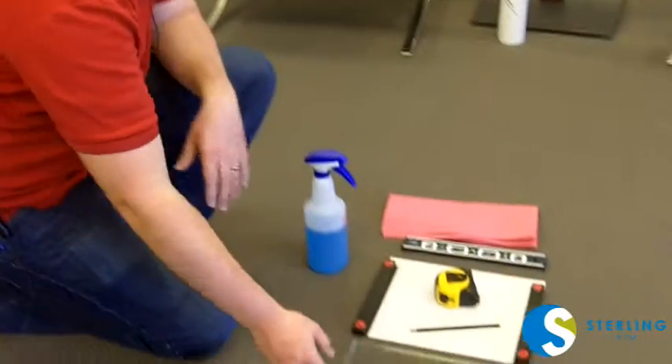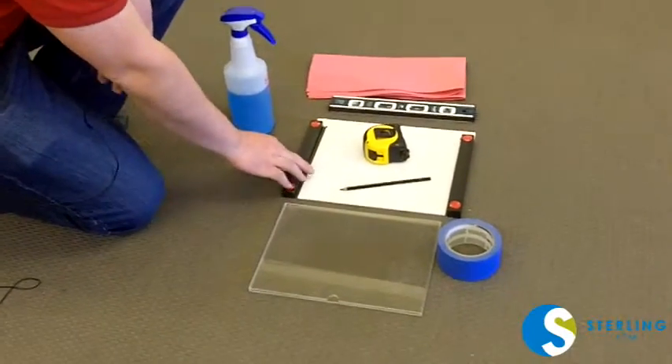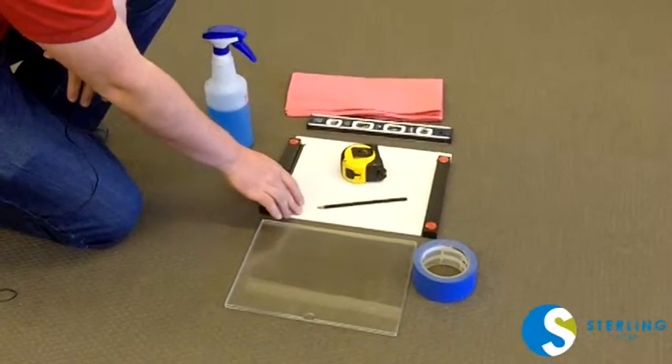We're going to show you how to install our front window display. What you'll get in the kit is the insert, the two bars, and the template.